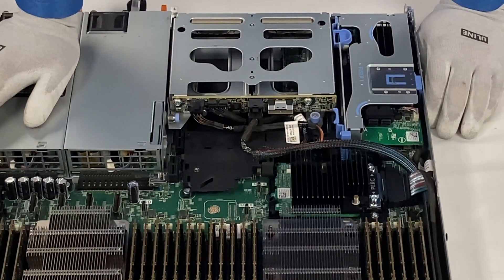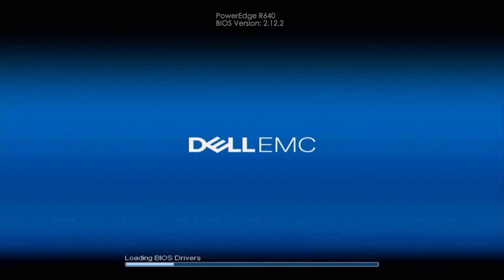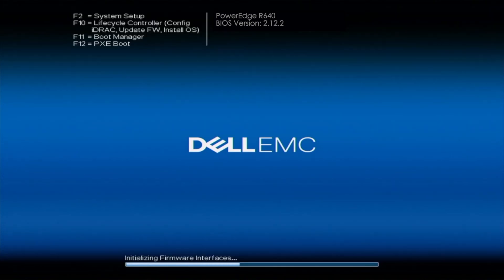Hey guys, it's Ben with Cloud Ninjas, and today I'm going to show you how to configure RAID 5. You want to make sure you have a RAID controller installed — Scott showed you how to do that. Once installed, you can configure RAID 5 or other RAID levels. You also want to make sure you have a minimum of three drives installed for RAID 5, which is specific to this level — RAID 0 and RAID 1 have different minimum drive requirements.